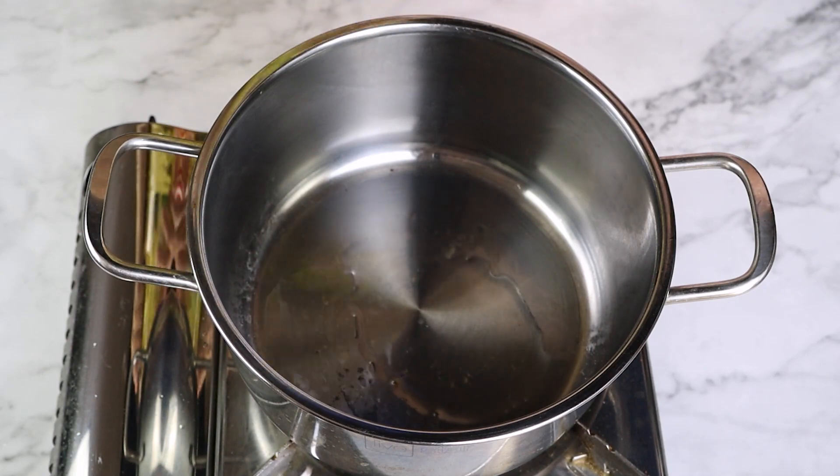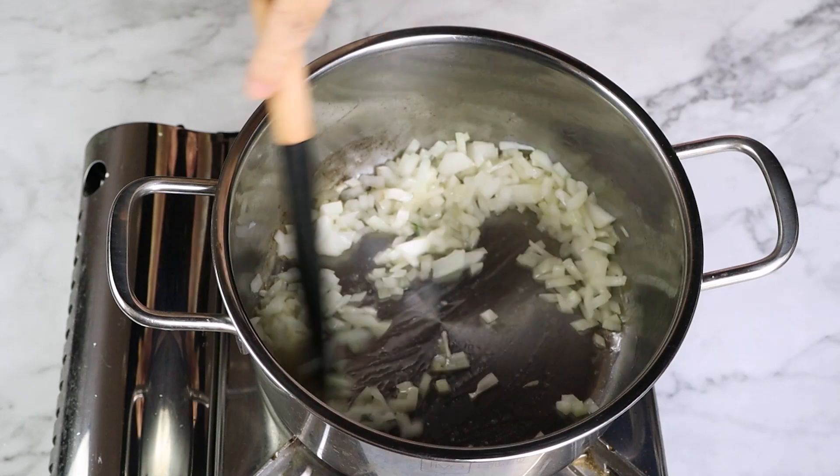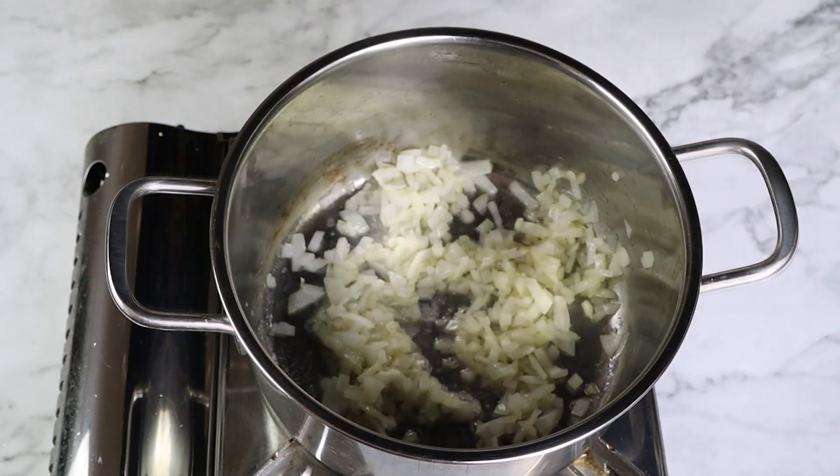In a large pot over medium-high heat, we're going to heat up the oil. Add the onion and stir for about two to three minutes until it begins to look translucent and has softened up.